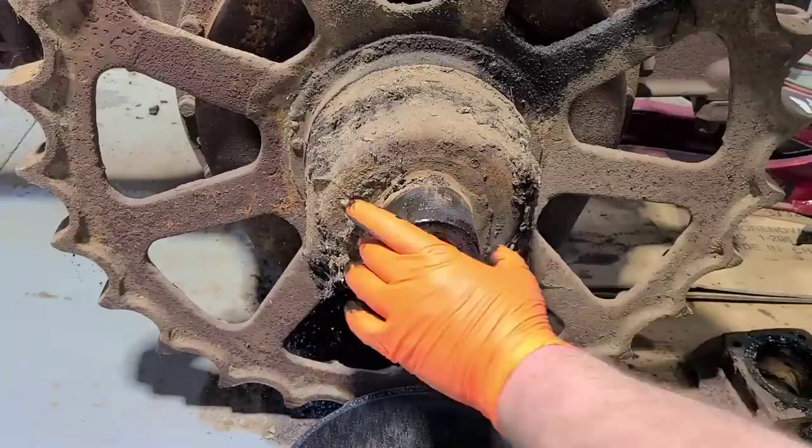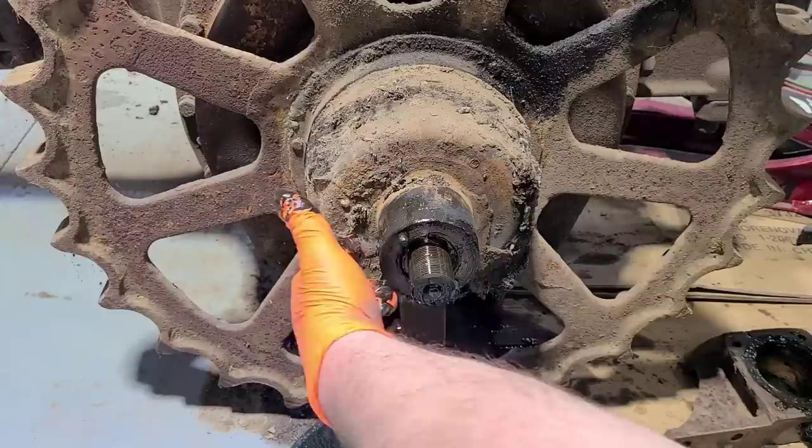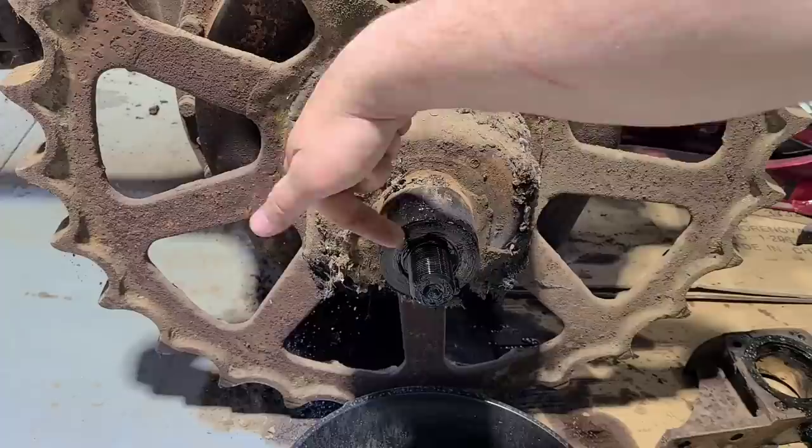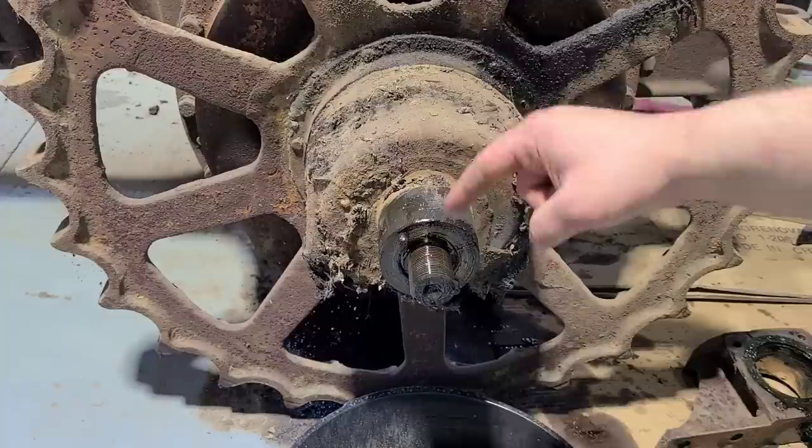And now is where that puller comes in. There are two drilled holes in this hub on each side — they call it a bearing support. I guess I shouldn't call it a hub; we'll call it what Cat calls it. That puller has to grab into those two holes and then you push off from this shaft here to get it off that taper.